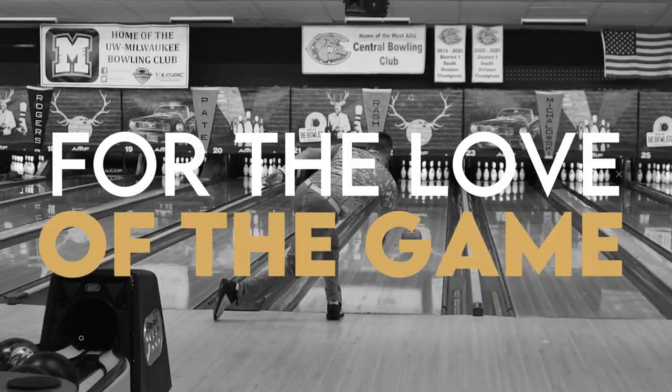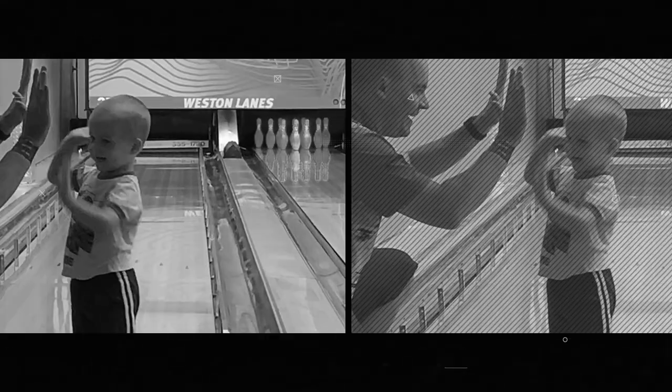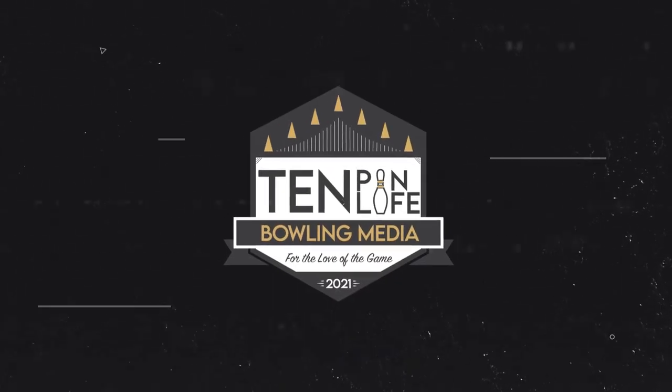Summer is finally over and it's time to start thinking about getting back on the lanes. You're gonna have to bring some stuff with you, and this is what's in my bag. What is up, you guys — welcome to 10 Pin Life. My name is Ben, and in today's video we are going over everything that is in my bowling backpack.